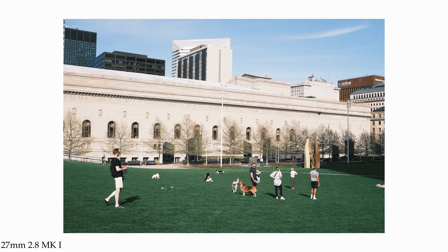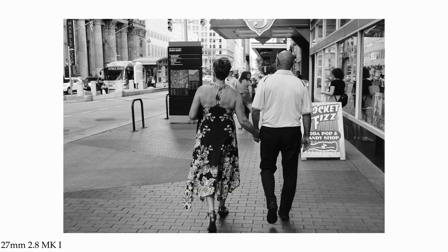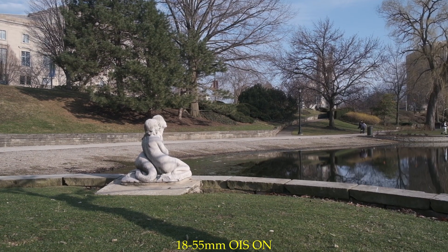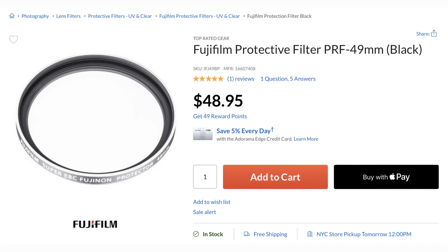The fact that one moment the XE4 can go from an even more compact than X100V kit by virtue of the 27 2.8, to an incredible portrait or high-quality street kit with the 33 1.4, to a very competitive video kit with the 18-55 — this just can't be overlooked. So when it comes to video, there's no competition whatsoever. But outside of that, with features such as the optical viewfinder and weather resistance if you pay the extra 50-ish bucks, it does make the X100V the more premium body.